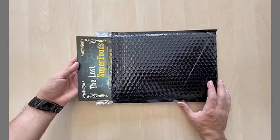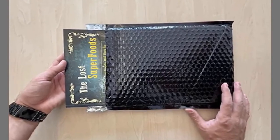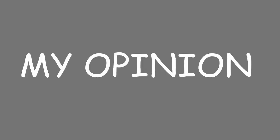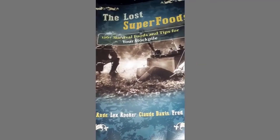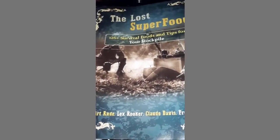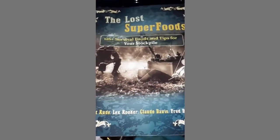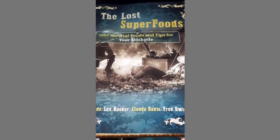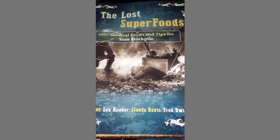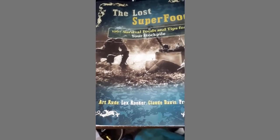Who is the author of The Lost Superfoods? The Lost Superfoods is the product of careful studies and observations of human history and the knowledge acquired by keeping in close contact with survival experts from all over the world, by Art Rood. Mr. Art Rood is a mathematics teacher who believes that we are all more vulnerable now than ever in the history of human civilization, especially when it comes to food. Art's father taught him many things his grandparents knew, and he chose to pass it on to all of us through this book.